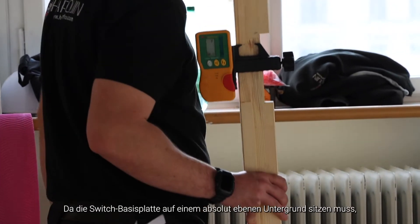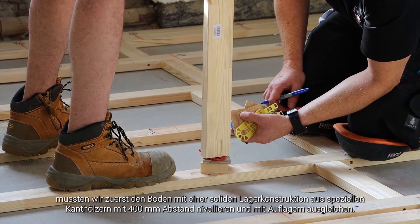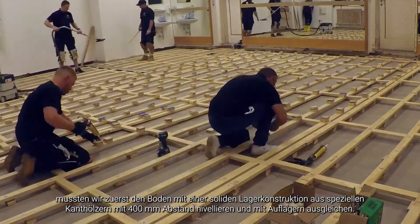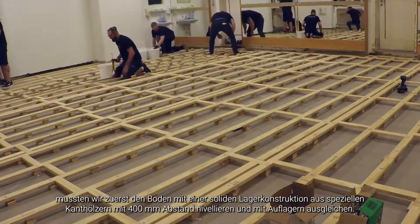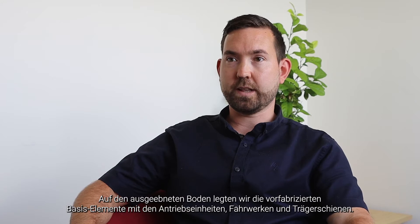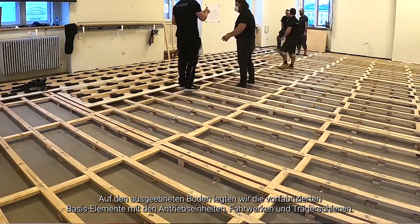We first started by levelling the floor using timber battens spaced at 400 centres, shimming the floor level because the Switch baseboards needed to sit on a level substrate. After we levelled the floor, we then laid out the baseboards, which had the linear actuators and the carriages and slides already pre-assembled on them.